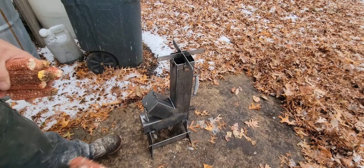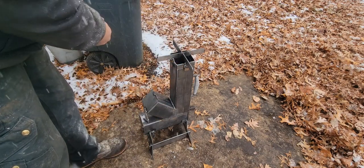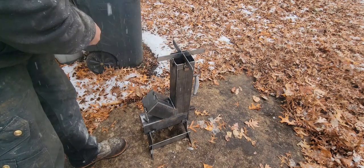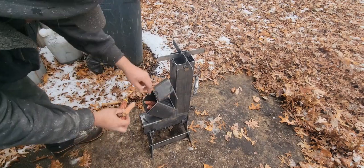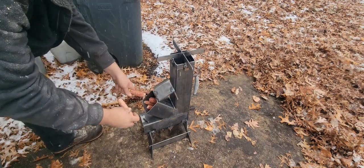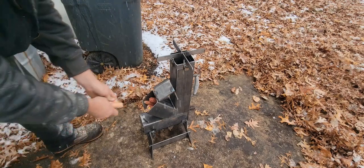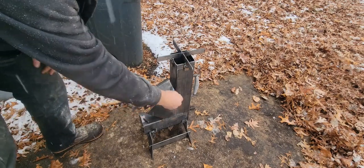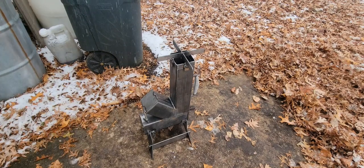Now we can also throw a few corn cobs down the stack, just like so — let them get burning. Let's put the rest of these in here. I want to try a few different things in here. I want to try some coal and see what happens with that. And then I want to try to make a corn burner rocket stove. Now that I kind of got the idea how they work, I'm making my own.